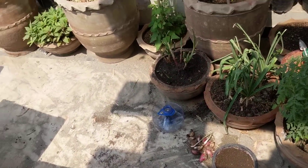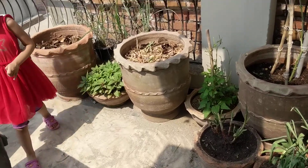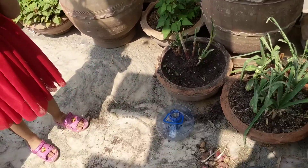Hey guys, what's up? So, this is Isha. Isha, come help us. What do you have in your hand? Shackles, the kitten. The kitten, okay.